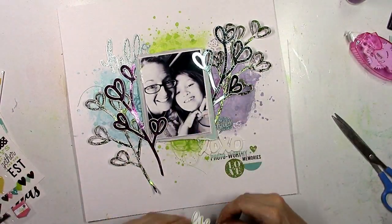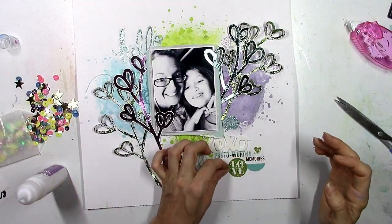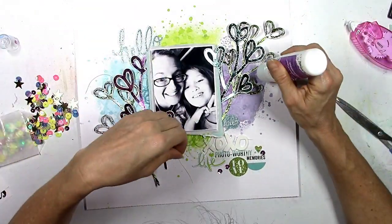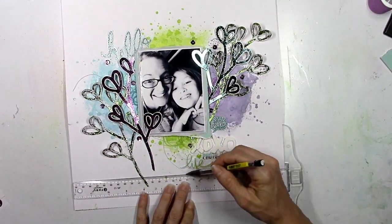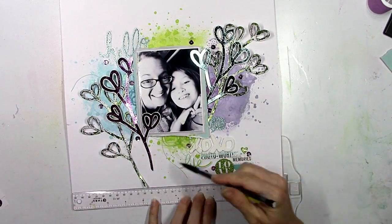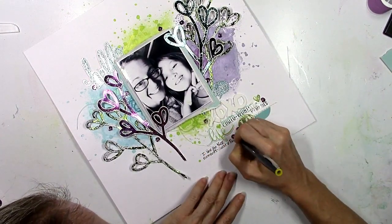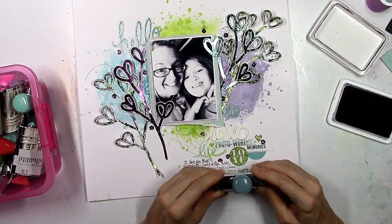These are some exclusive Hip Kit puffy stickers, and that little word 'life' matched perfectly. This is also a pack of sequins we got in a Hip Kit several months ago — I'm going to use the purple sequins out of it to add on to the layout. So now I've got some shiny blue, some glittery green, and some glittery blue. I'm going to add in a little bit of journaling here down at the bottom, and I did some silver metallic stitching in that cluster as well. The last thing I'm going to do is add the date and that is going to wrap it up.